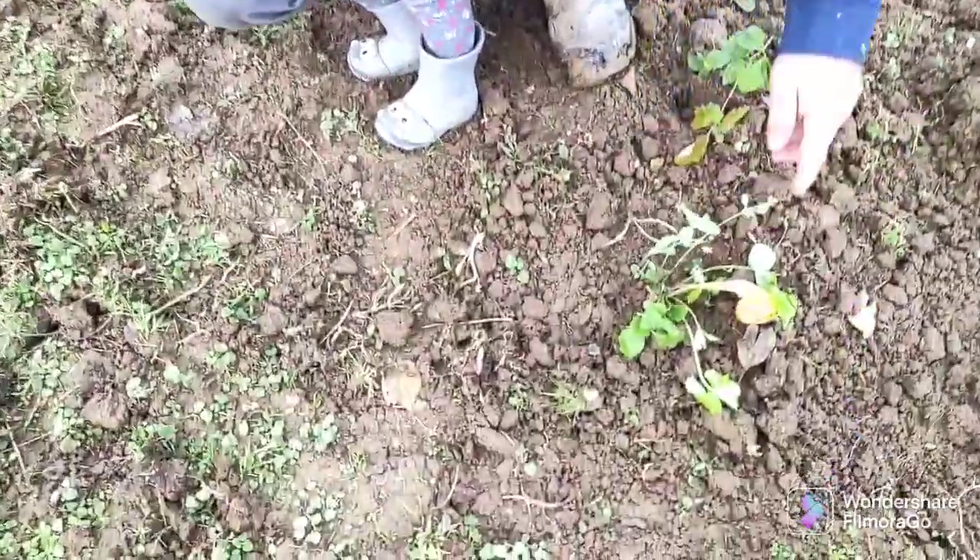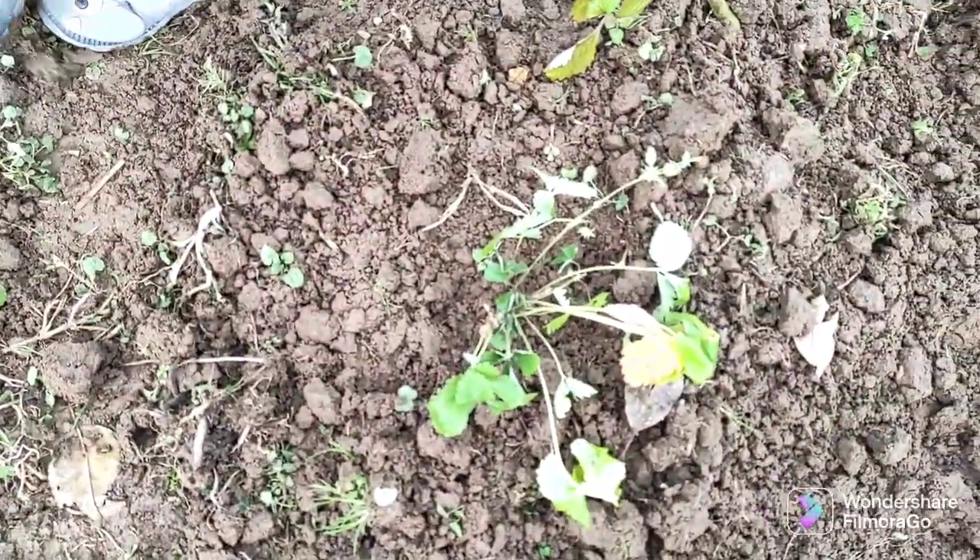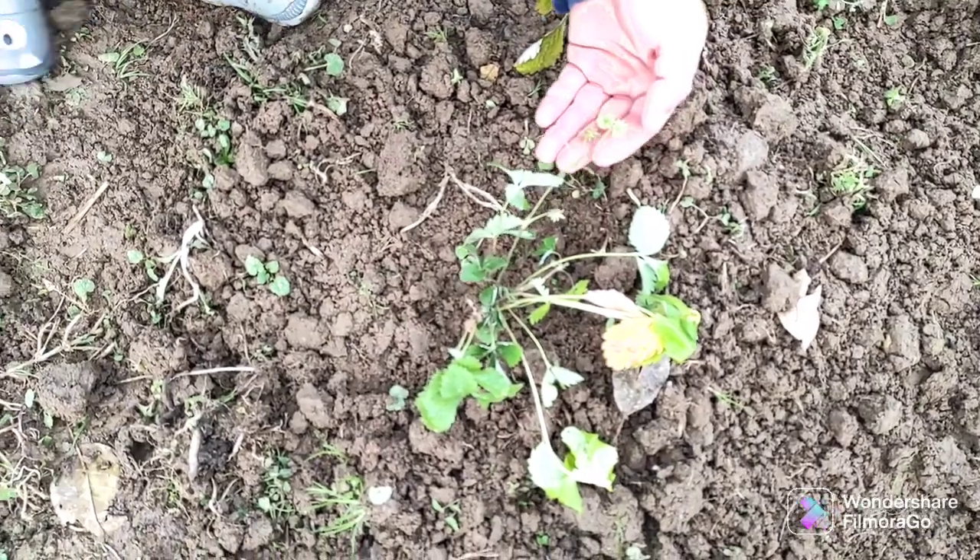There's already... this white one — that's a different variety of Regina.